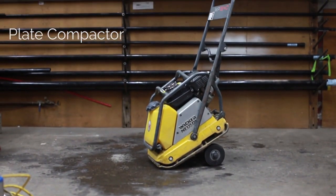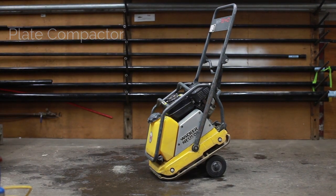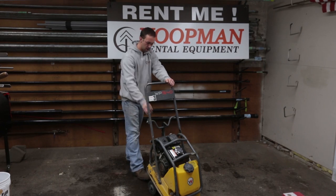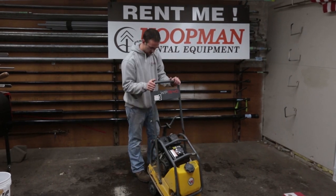This particular one has a wheel kit which makes it easier for transporting the machine. Once you're at your job site and ready to start compacting, the easiest way is to make sure this is locked into position here on that handle.